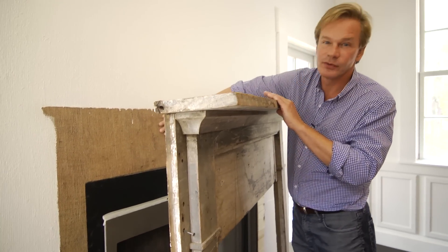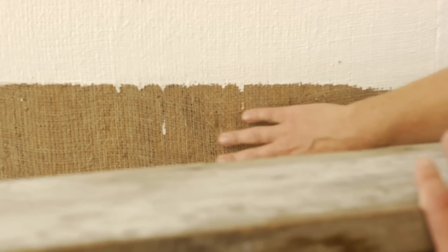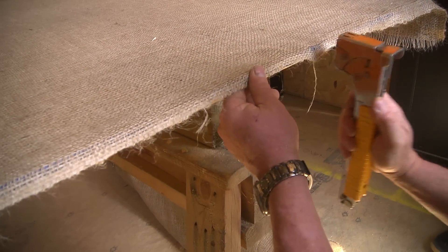You can see the tell-tale signs of the way we treated the walls. We have burlap, and then we attach the burlap to the OSB board, and then put several — I mean several — coats of paint over this burlap to give this textured effect.